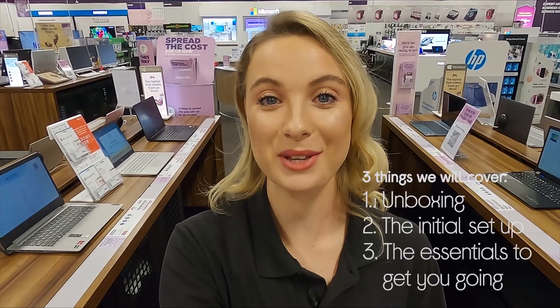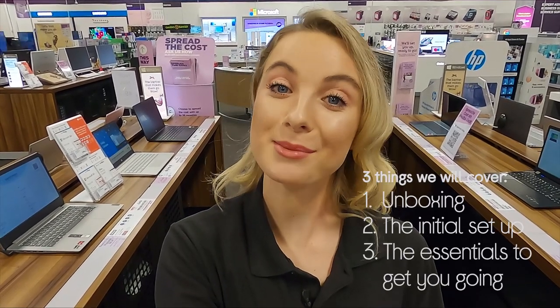Hey, I'm Sophie from Curry's and I'm here today to tell you what you should know about setting up a brand new laptop — from what's in the box to what to expect with the initial setup and the essentials to get you going. I'm off to the stock room now to show you.